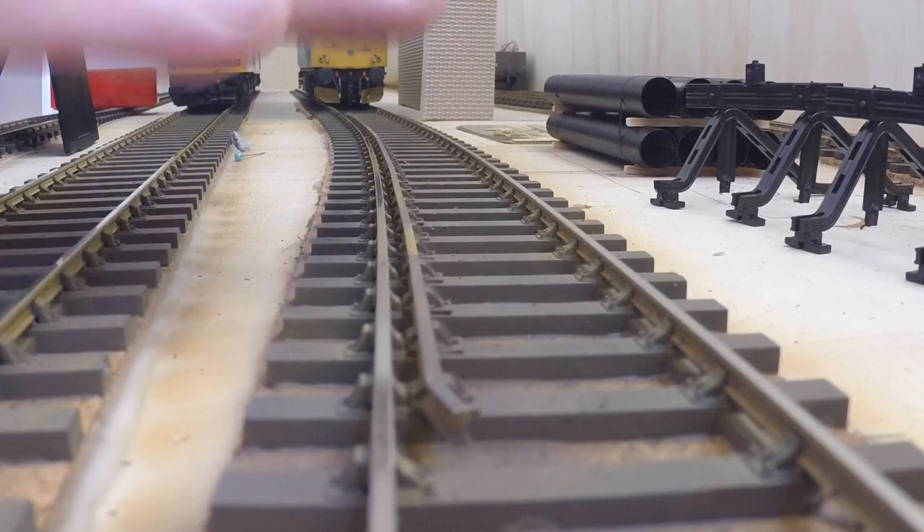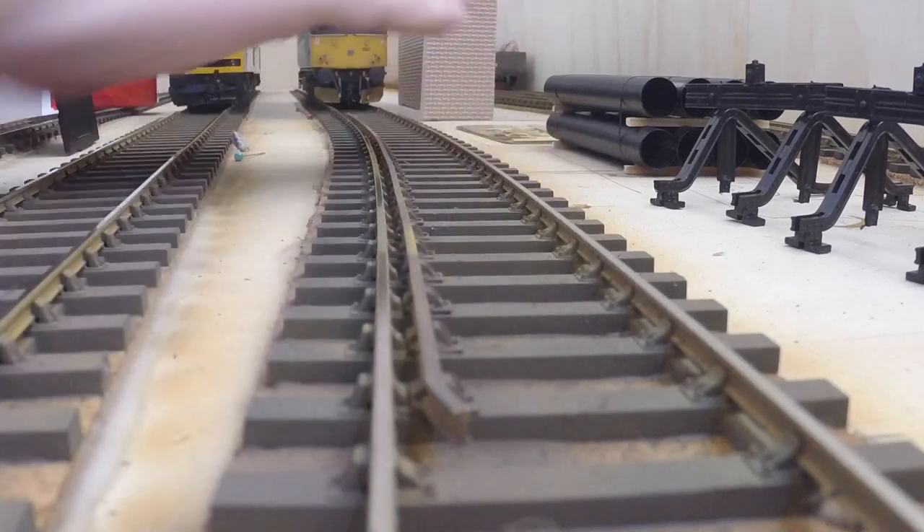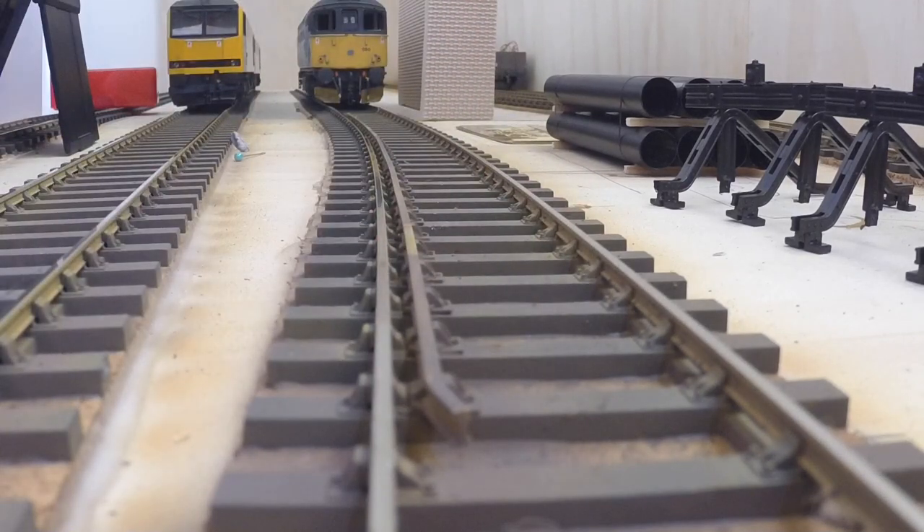I've also used that technique on all my track. With a damp cloth and a bit of cellulose thinners, I just gave a quick wipe over every sleeper — you don't have to scrub each one, just wipe over the track — and it takes the shine off before painting the sleepers with dirt.